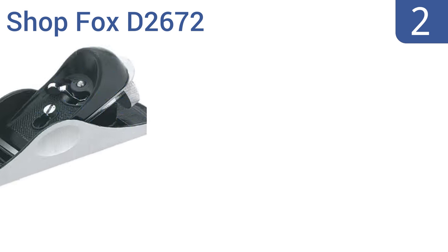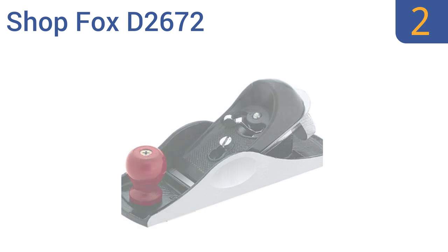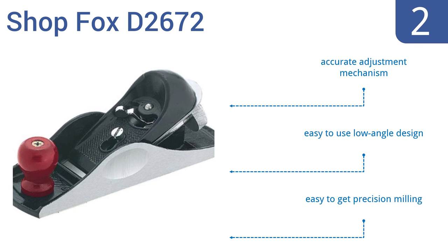At number 2, if you're on a budget but still want a quality hand planer, try the Sharp Fox D2672. It's an easily adjustable model that's perfect for use at home or in the shop, as long as you're not going to use it for precision work. It features an accurate adjustment mechanism and an easy to use low angle design, making precision milling accessible.